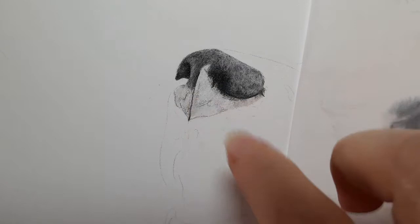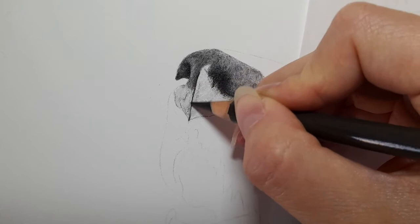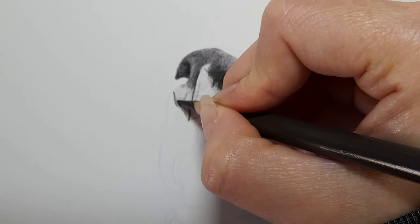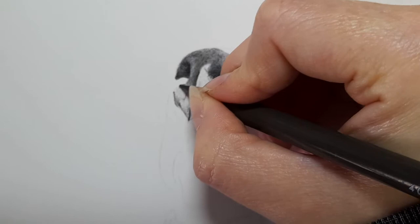Starting on this side of the nose now, coming across again. Going back in with dark sepia, darkening this section again, and mapping out any dark shadows I can see. A bit more pressure than we initially used when we first started the nose, and that's curving into the nose there.